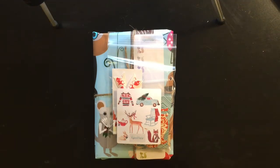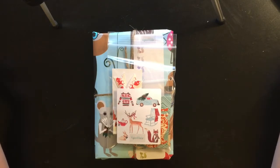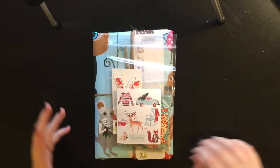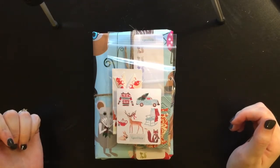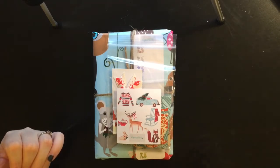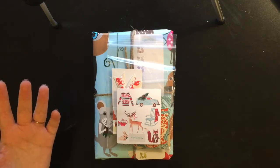Hey guys! So today I'm doing an unboxing of Anika Hanby's Mr. Fox. I went ahead and took it out of all the packaging and I'm going to show you guys as I open it. This is as much as I've seen, but I have several of her books and I really love them, so I expect this to be just as great as all the other ones.